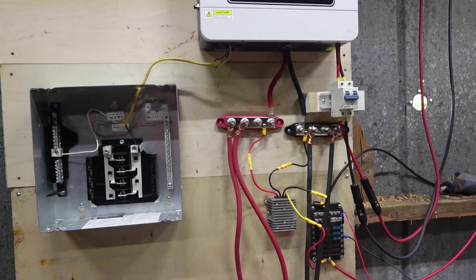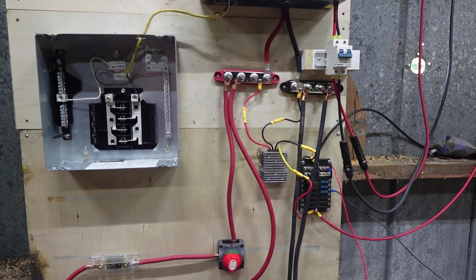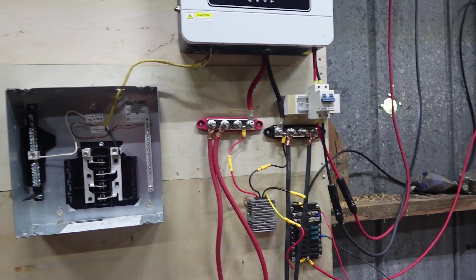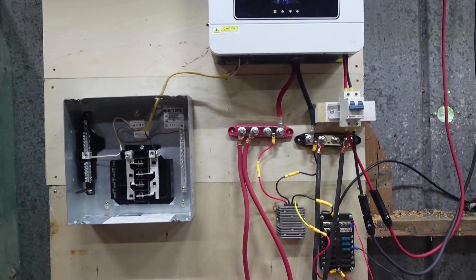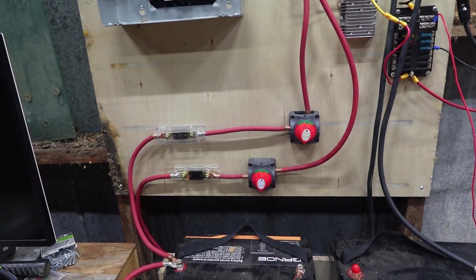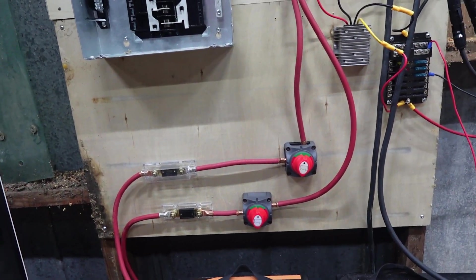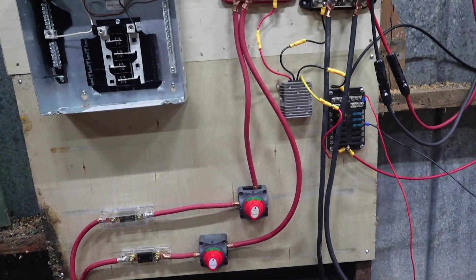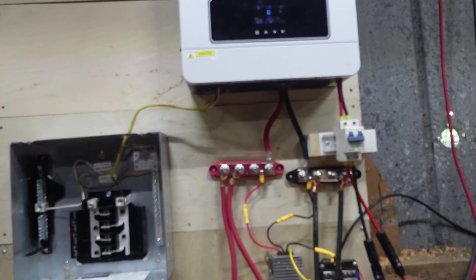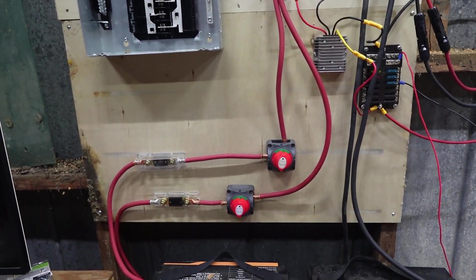I just want to give you an update on it. I know it's not the greatest — spaghetti wiring — but hey, it's working. I will get it tidied up more, but as you can tell, I did come off of the other set of batteries with another 200 amp fuse going into another disconnect, and then that is, of course, going up to my bus bar for having the power. Having it like that is going to be the easiest.